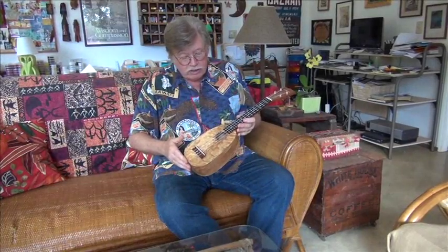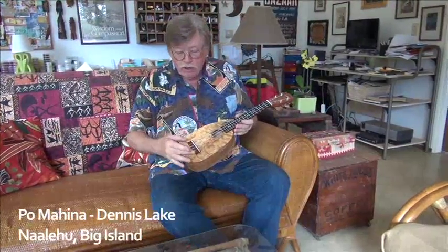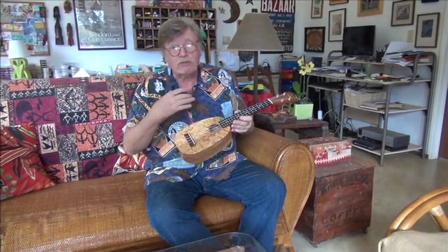I'm very happy with the sound on this. Ebony fingerboard, a Madagascar Rosewood bridge. I like this for the bridge because, for me, it sounds better than ebony.